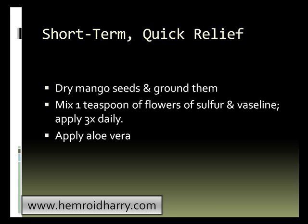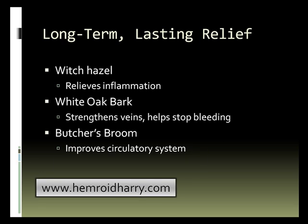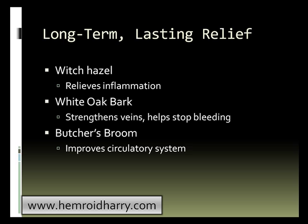But when it comes to needing some relief, most people will try anything. Now there are some options for a long-term, more lasting relief or remedy for you. There are some herbal ingredients I'd like to recommend. Witch hazel is really good for relieving inflammation, and that is something that you could take internally or just apply to the inflamed area. But in order to make it long-term or lasting, you'll want to take it internally so that you can actually heal what is going wrong on the inside.